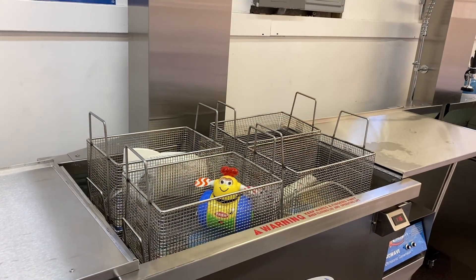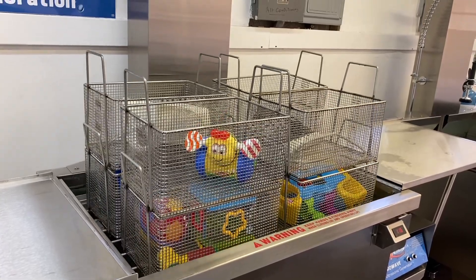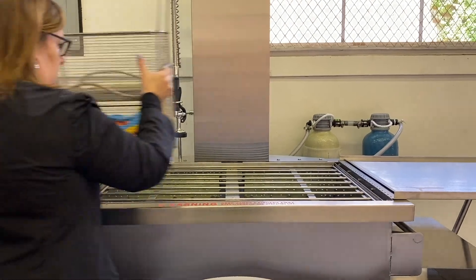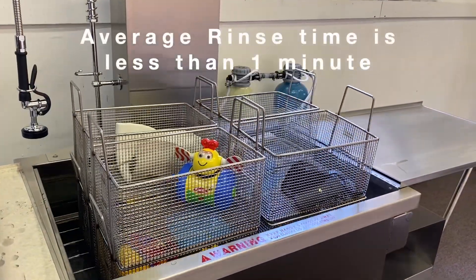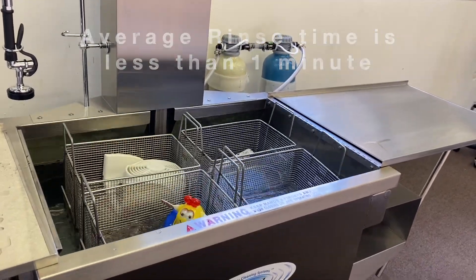When cleaning is complete, raise items out of the ultrasonic cleaning machine on the lift and slide to the deionized rinse station. Load the lift for the rinse, lower all to the bottom of the machine, and then raise back out.